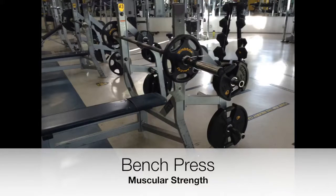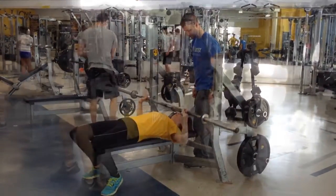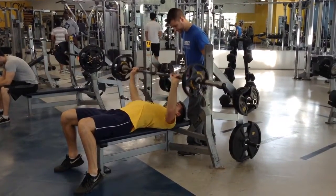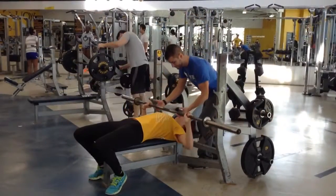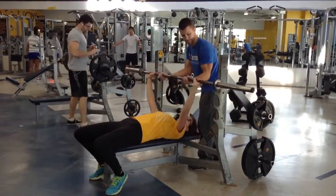The bench press measures muscular strength. Students will use a set weight to perform as many repetitions as possible — males will use 95 lbs, females 45 lbs. Students lying on the bench with feet flat to the ground will bring the bar down to the midline of the chest, pressing back up to full extension of the arms. For safety purposes, all students should have a spotter present. Students will then use the one repetition max equation to determine muscular strength.